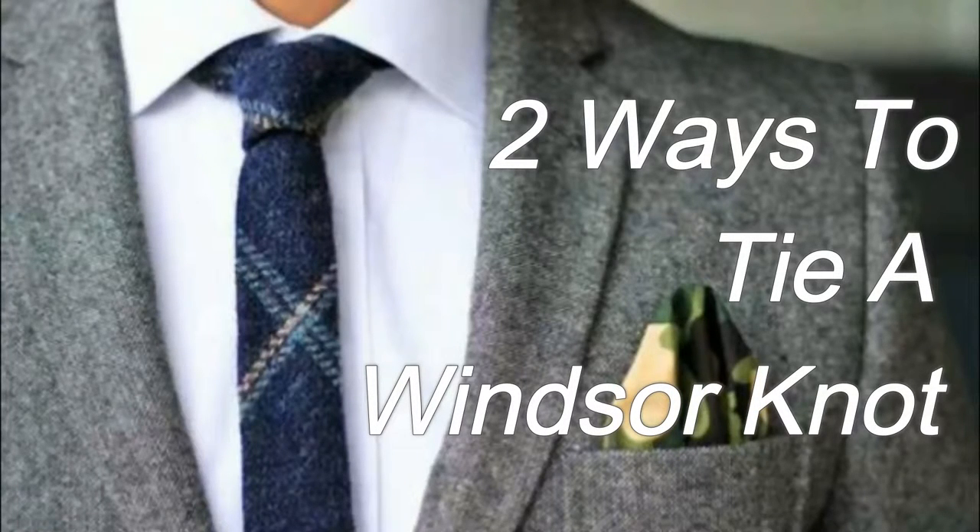While there are many different ways to tie a tie, one of the most well known is the Windsor Knot and its companion, the Half Windsor Knot. It's elegant and it is most suitable for the widespread shirt collar.